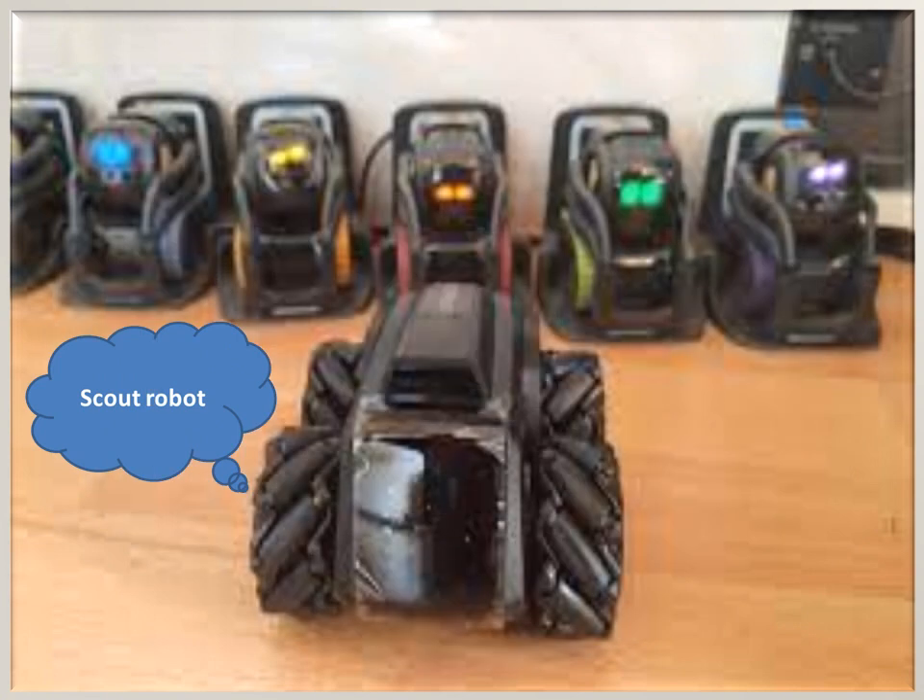Scout has a small size and can be used to monitor your home, office, or business, going under furniture and into hard-to-reach locations. A powerful app is available for Scout on both iOS and Android, allowing you to control the robot and view video. Motion detection is available when Scout is in its charging station, and Scout can also start recording based on sound detection.